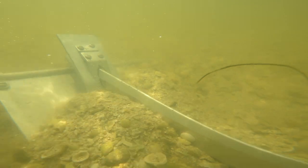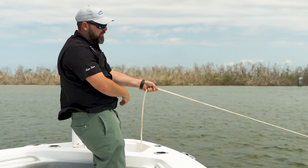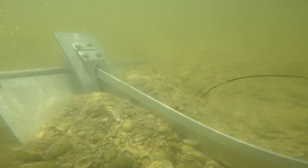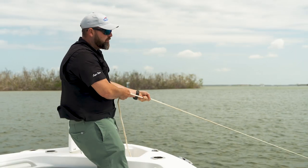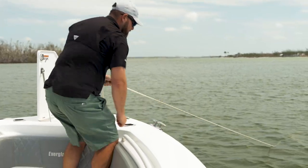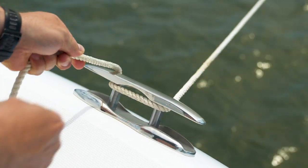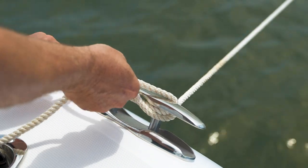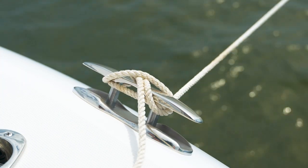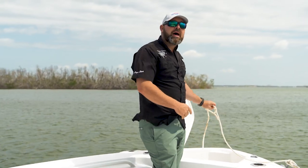I'm going to pull back on it — I can feel the boat's weight now pulling on the line. We can also see the boat is actually reacting and I can feel the anchor is secure. At this point we need to secure this to the boat, so we're going to come right around the cleat and turn this into a cleat hitch knot. And there's a proper deployment of a Fortress anchor off the bow.